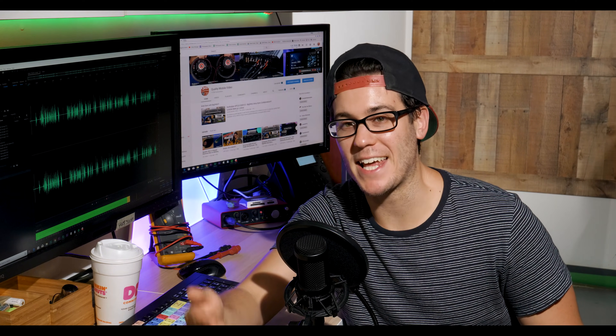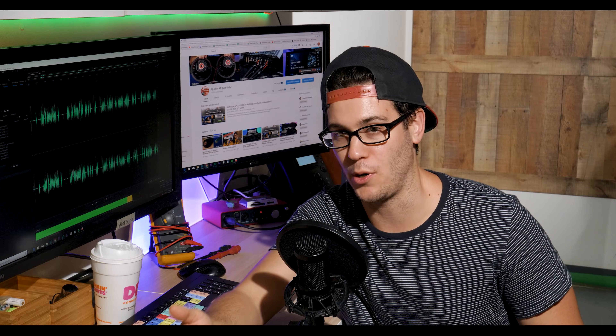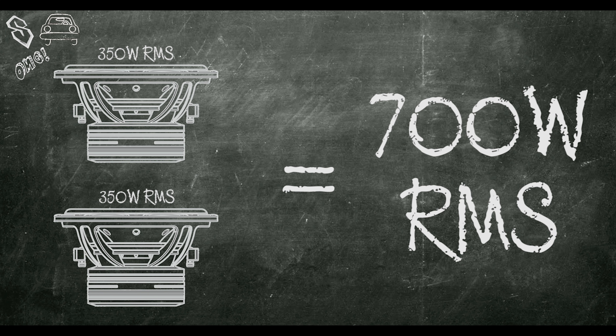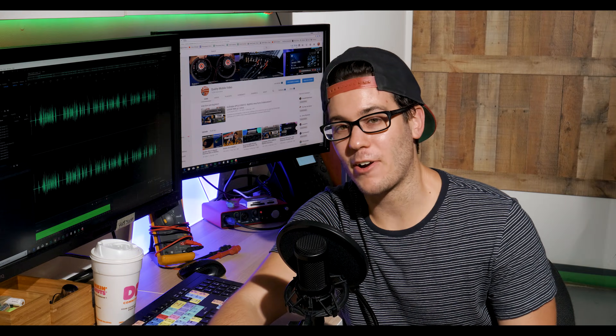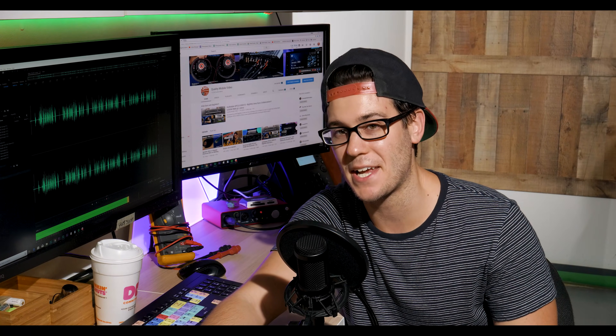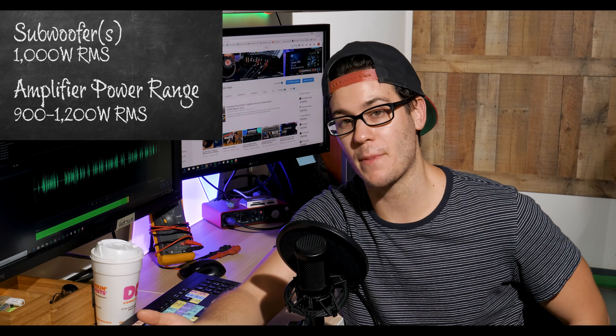So we're going on the assumption that it needs to be wired in a way to give you maximum amplifier output. If you don't have an amplifier, the key to purchasing one is combining the RMS ratings of the subwoofers, then finding an amp that matches that power requirement. Ideally, you want an amplifier with a power range of about 90 to 120% of your subwoofers' combined RMS rating.